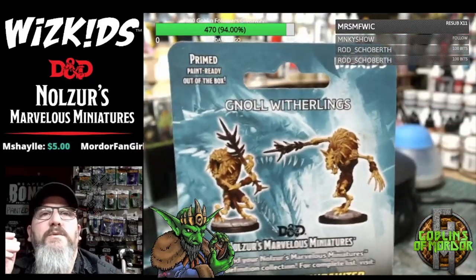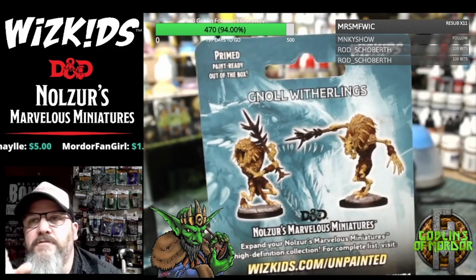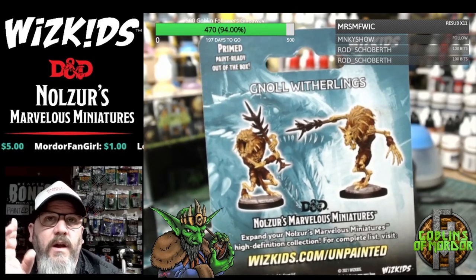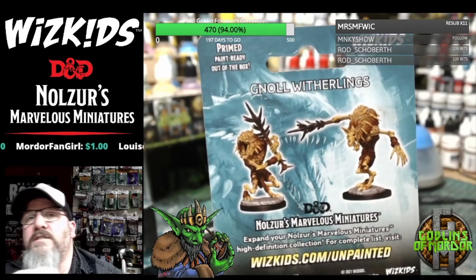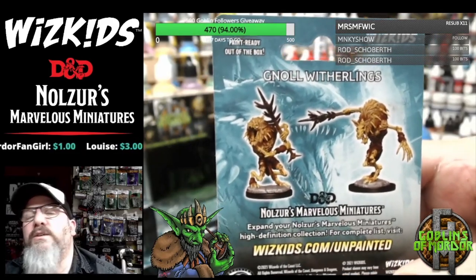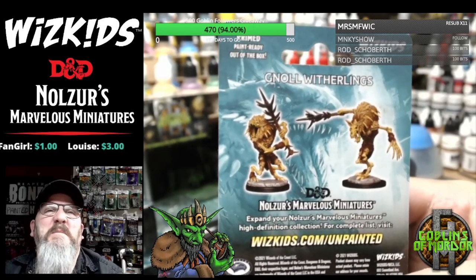If you want to enter for a free mini — for all my patrons on a painted tier — type 'give me a free mini' in chat. I will send you a random blister pack from today's collection to the winner, whoever gets drawn. So that's it — 'give me a free mini' — that's the one.